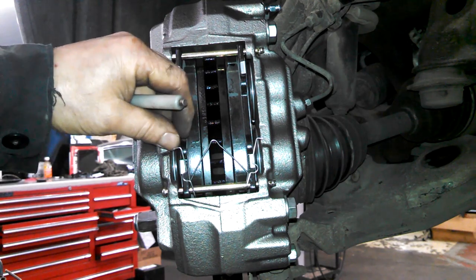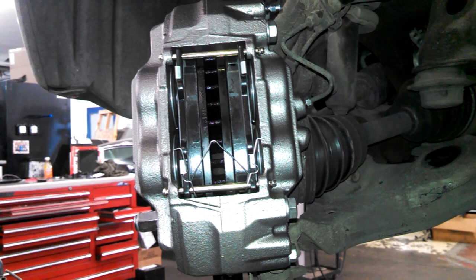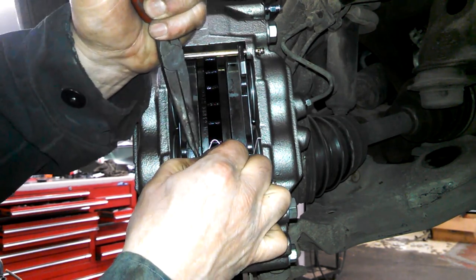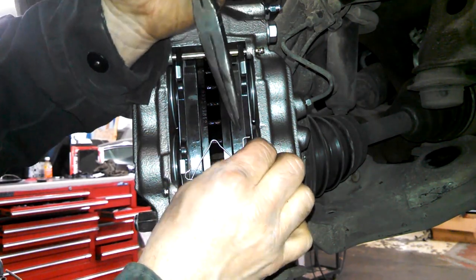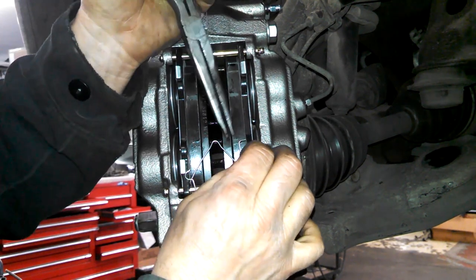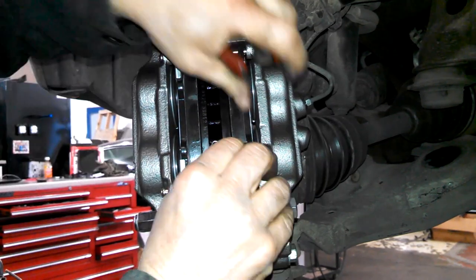I'm just going to fight with getting these little pieces into the holes here on each side. Come on now.